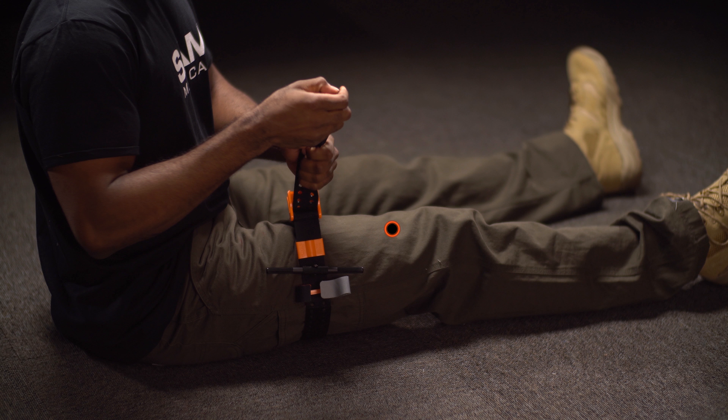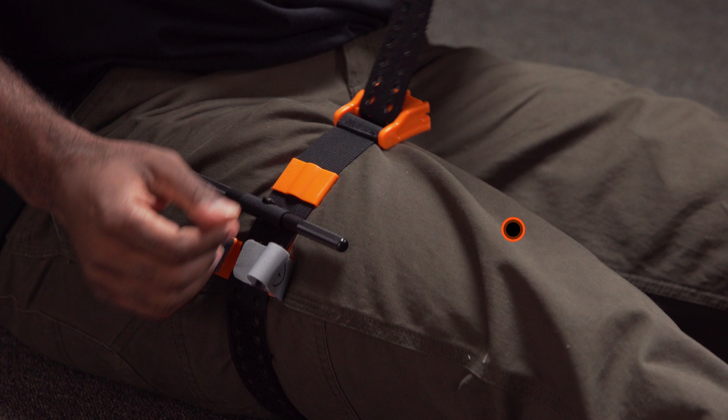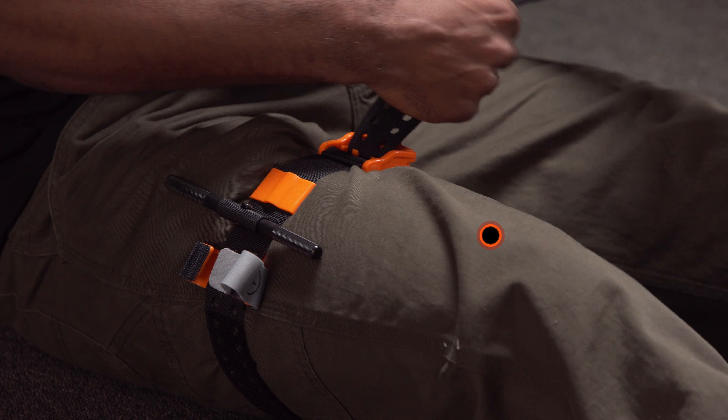Next, grip the precision strap close to the buckle. Pull hard and steady against the True Force buckle until the strap stops. Depending on the environment, you may hear an audible click indicating True Force is activated.